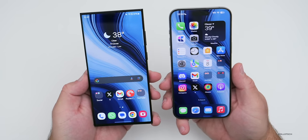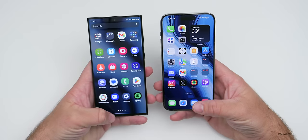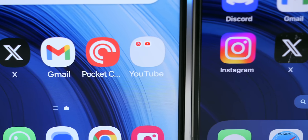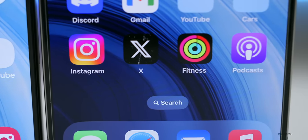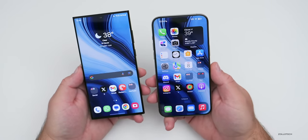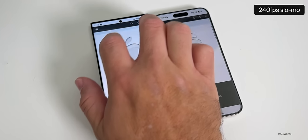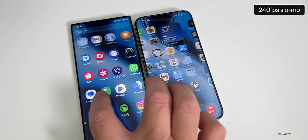Both have very nice displays — 6.8 inches on the S23, 6.7 on the 15 Pro Max. They both look great, they're both made by Samsung, and both have great viewing angles. The iPhone screen is built to Apple's specifications by Samsung, but both look great overall. In sunlight they're basically the same. The S23 Ultra seems to be a little bit smoother going side by side — you can see that here at 240 frames per second — but it gives you an idea of what it looks like.